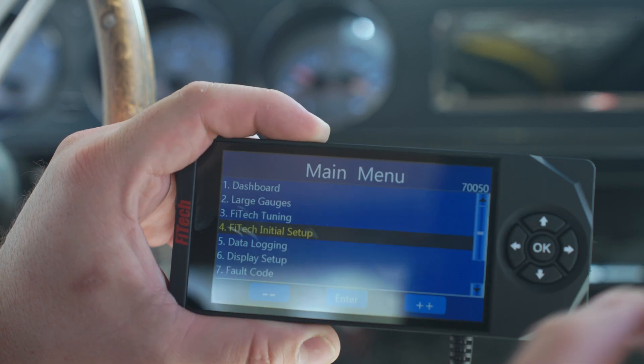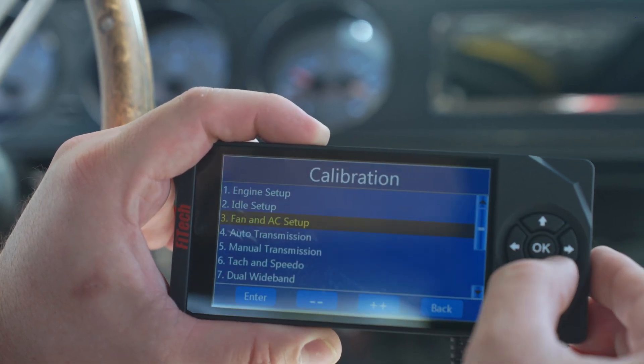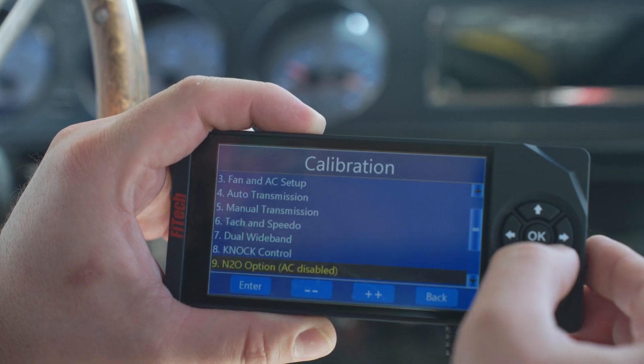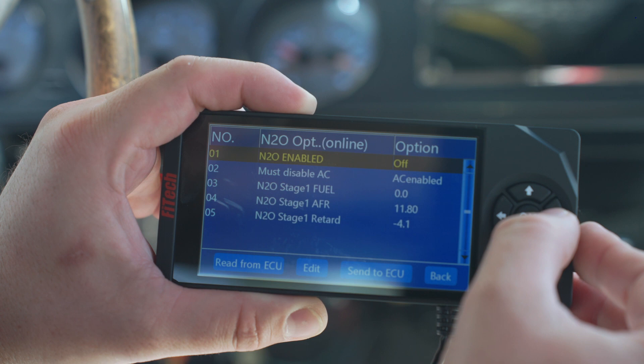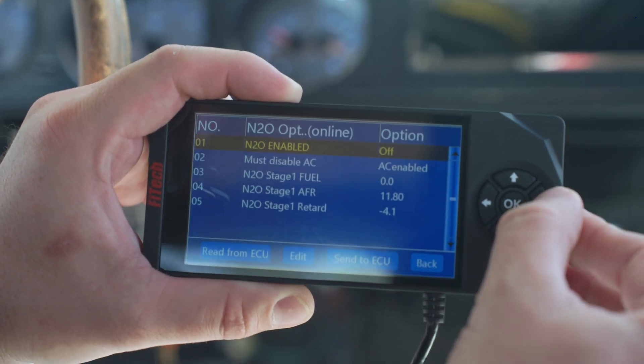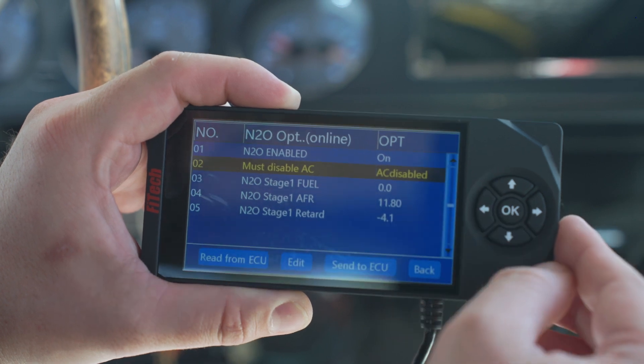In the handheld, the menu selection for nitrous will be under Phytec Initial Setup. Then scroll down and find NO2 Options — AC Disabled. If we enable this setting, we're going to have to disable the AC.